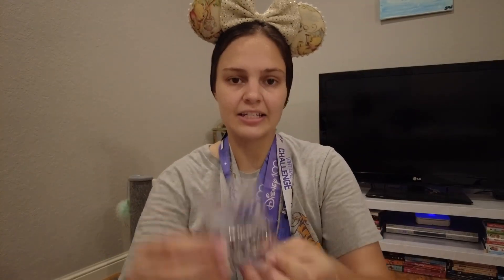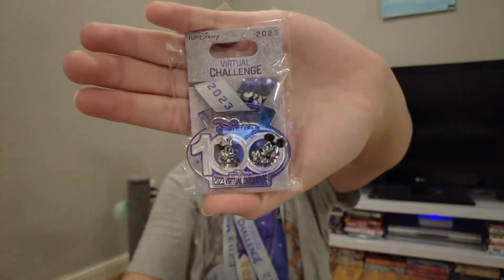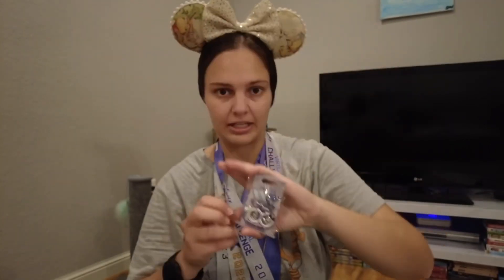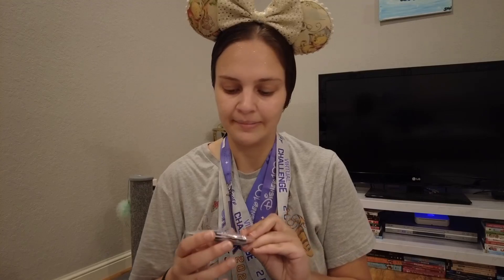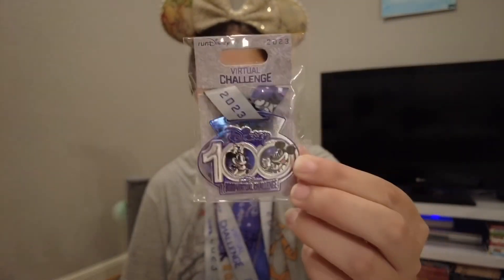All my medals are now around my neck! The last thing is a little pin that came with it. I'm not a big pin collector, so I'll probably just pin it onto the medal ribbon. My neck is hurting from holding these up! I thought it was cool that they also give you a metal replica pin. That's it for the Disney 100 Challenge Virtual Race Series by RunDisney this summer — it was really hot!